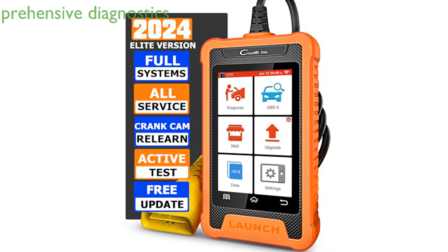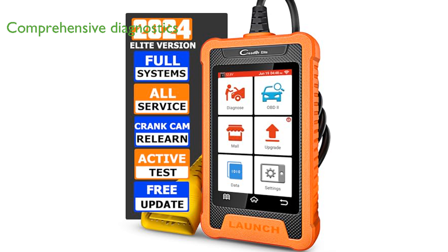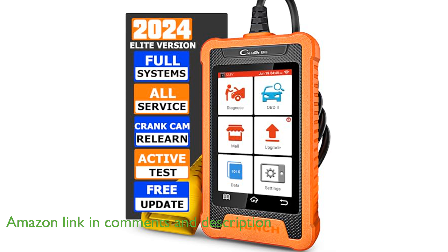The 2024 Launch Creator Elite Scanner is an outstanding diagnostic tool specifically designed for GM vehicles, offering comprehensive system diagnostics and special reset functions without the need for additional software purchases.